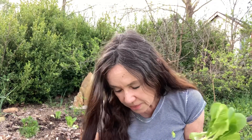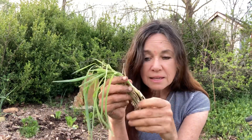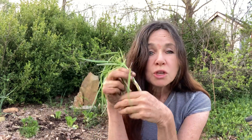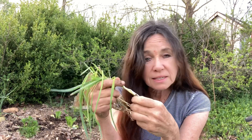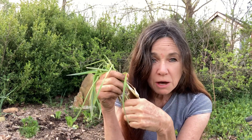You could buy onions like this or leeks — these are actually leeks, but you could buy onions like this too. You need to start with some of these, whether it's leeks or the onion sets. That way you already have the smell of onion established.